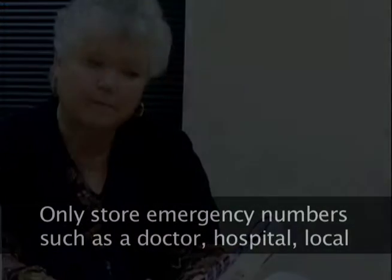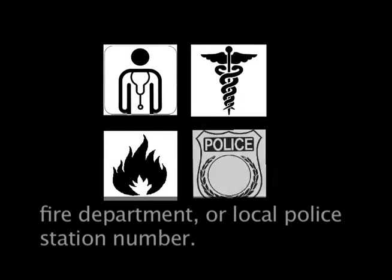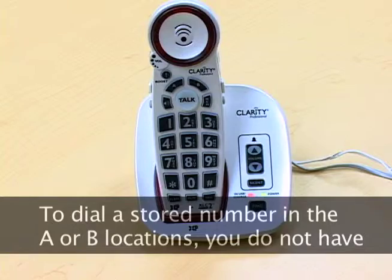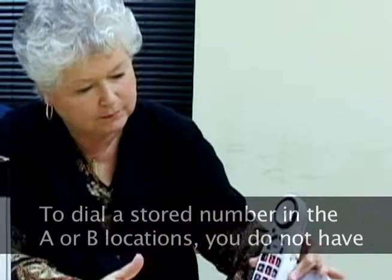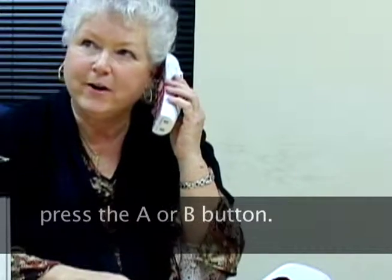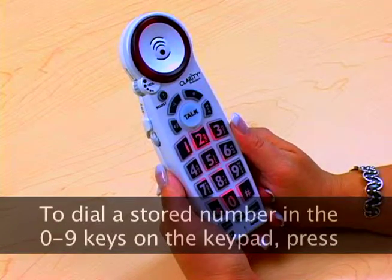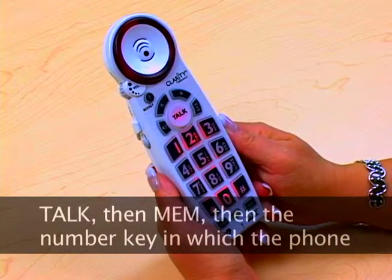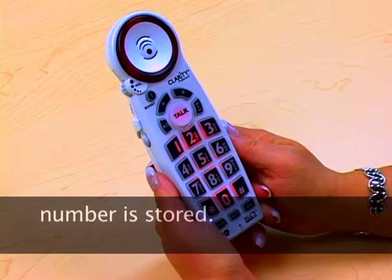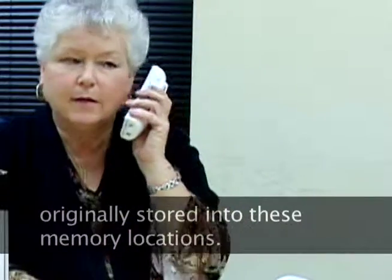Only store emergency numbers such as a doctor, hospital, local fire department, or local police station number. To dial a stored number in the A or B locations, you do not have to press the talk button — simply pick up the handset and press the A or B button. To dial a number stored in the 0 through 9 keys on the keypad, press talk, then the MEM button, then the number key in which the phone number is stored. This will automatically connect you with the phone number you originally stored into these memory locations.